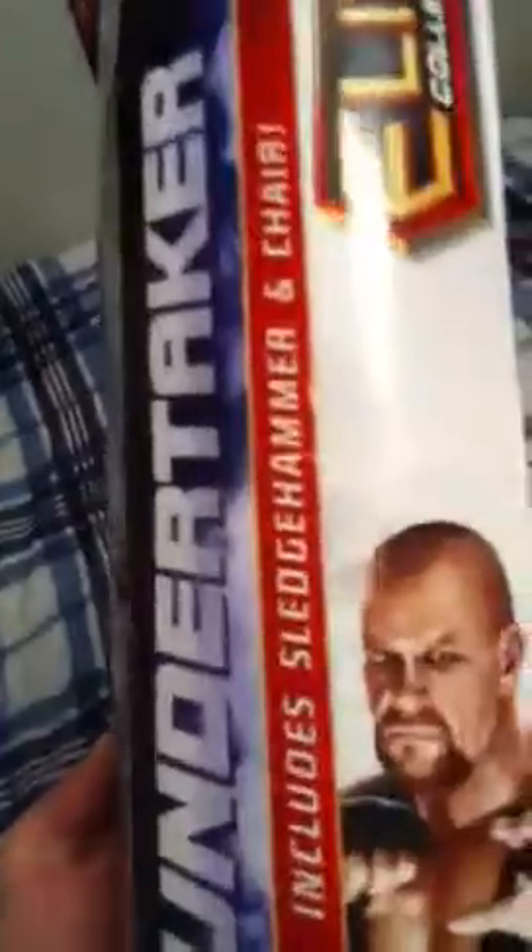There's the side of the packaging. It's got his new head scan - pretty cool. On the back are stats and stuff, and it says Wrestlemania 28.